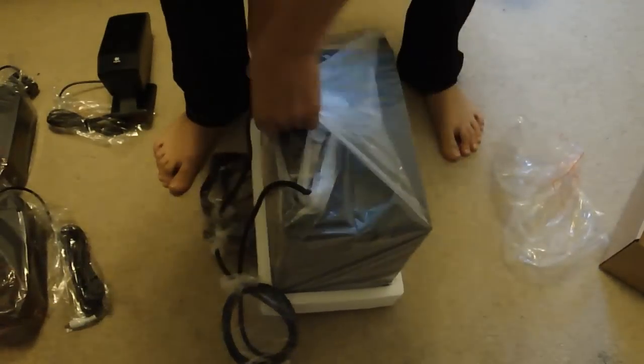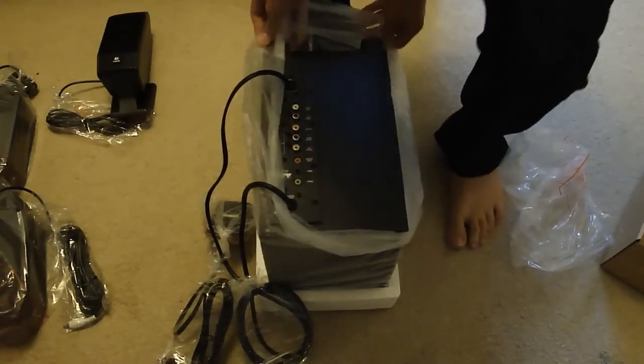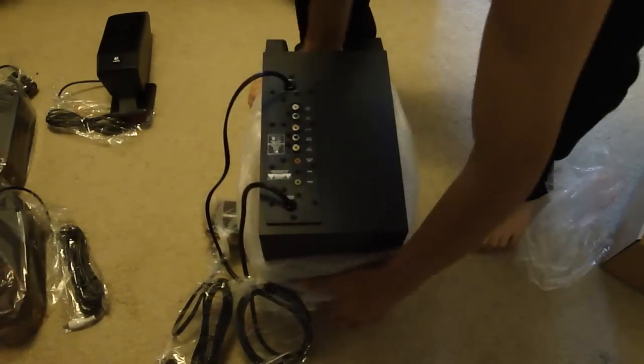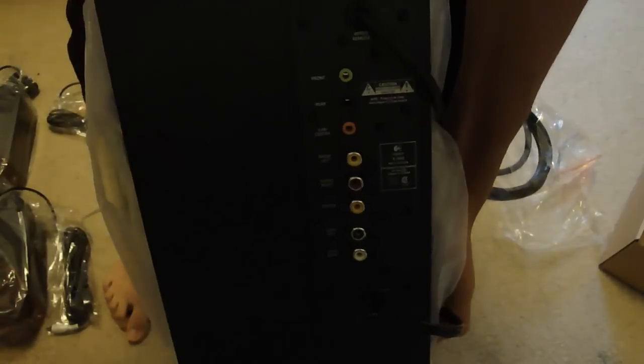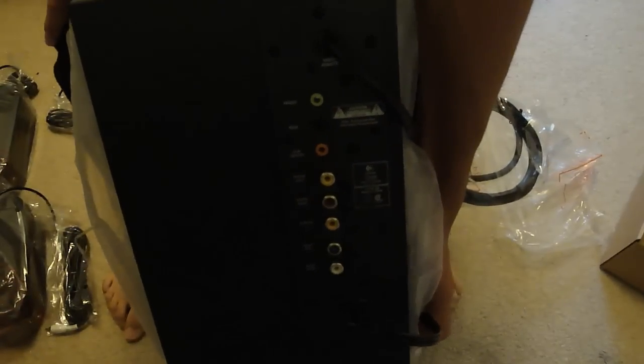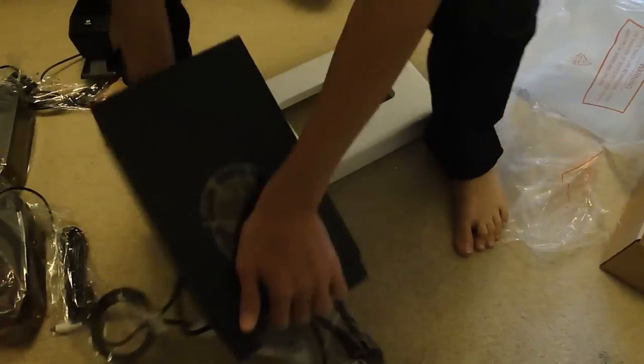Open up the subwoofer. So it's got all of the connections on the back. I'll be hooking this up to my PC and hopefully doing a video on it. You can see all the connections for each individual speaker — it's color coded, so it's supposed to be easy to set up.